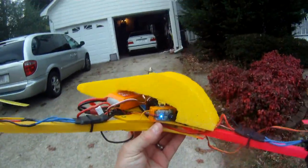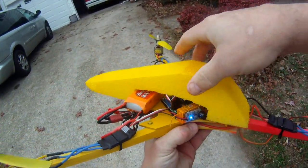Okay, I'm taking my hat off here. What we've got is RC Explore's awesome design as the basis for this build.